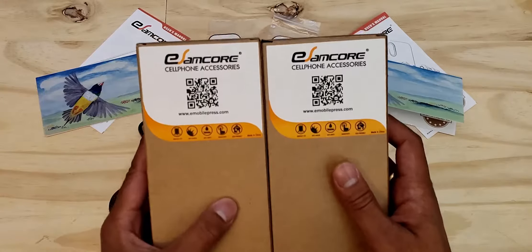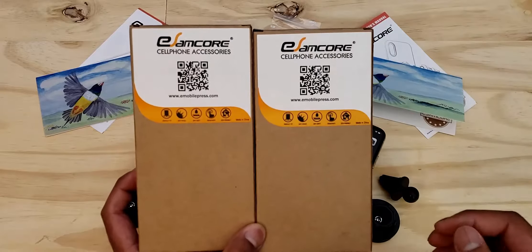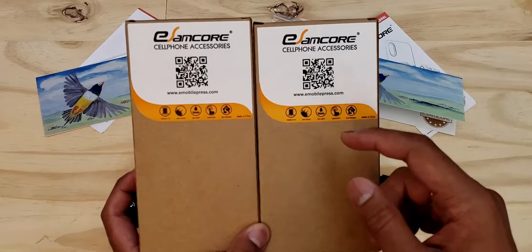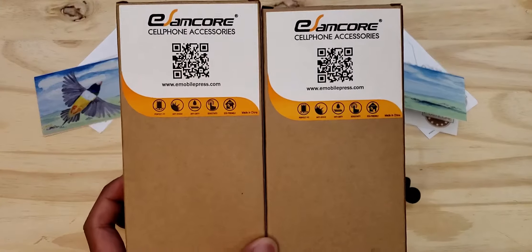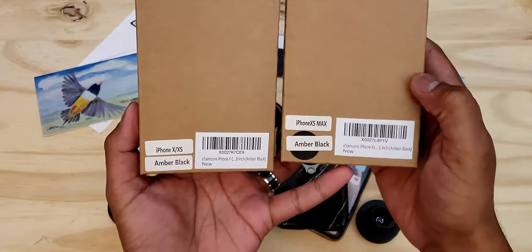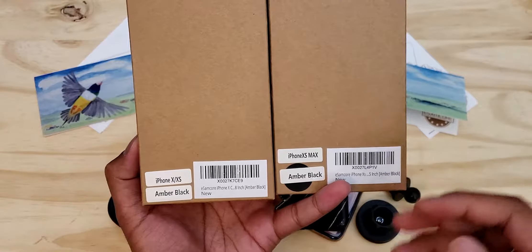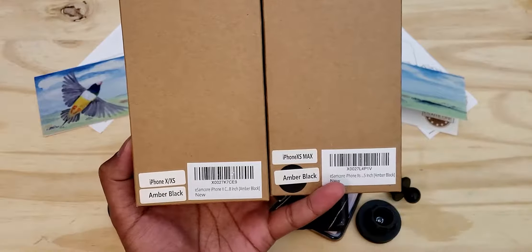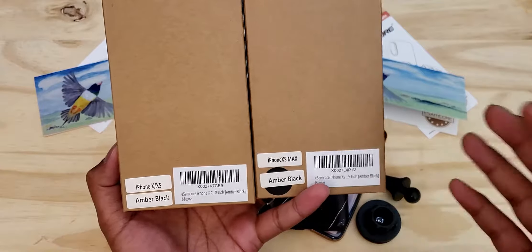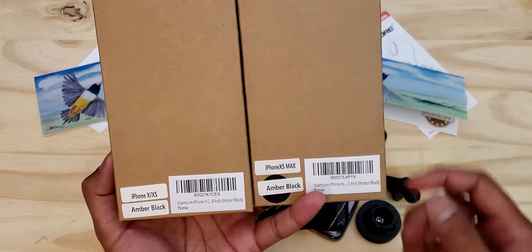The first thing we have here are the boxes themselves. They're pretty plain. On the front it says the company's name, gives you a QR code to get to their website, and lists some of the protection factors this case adds. On the back of the boxes, they show what phone the case is made for as well as the color you ordered. I ordered the amber black version, and they do have a couple other colors available. They also have the barcode and the product's information.